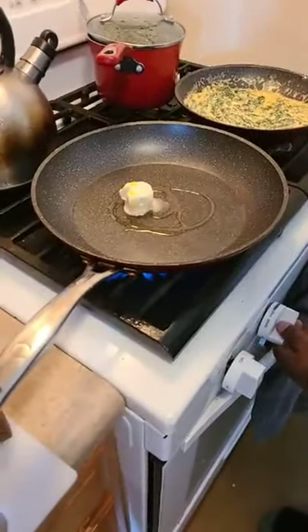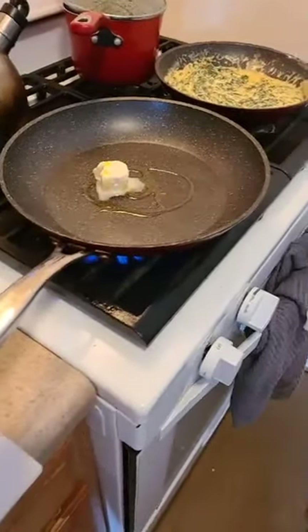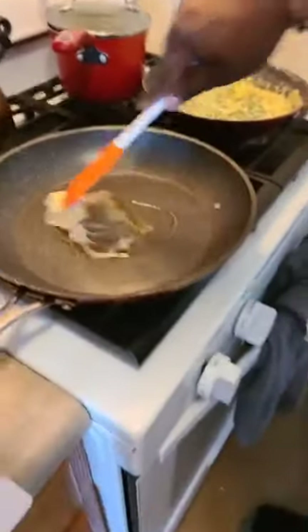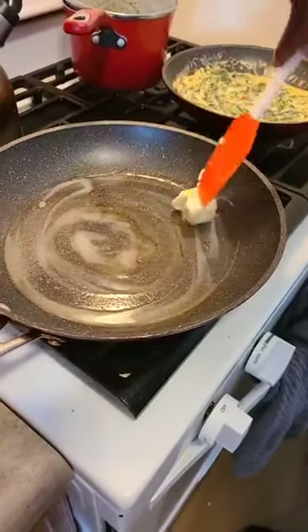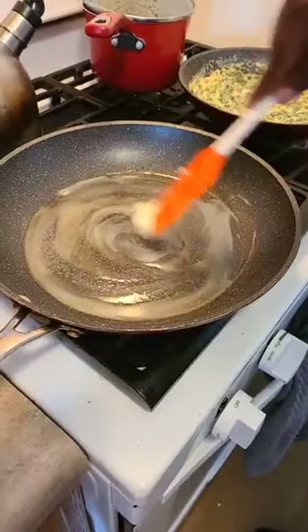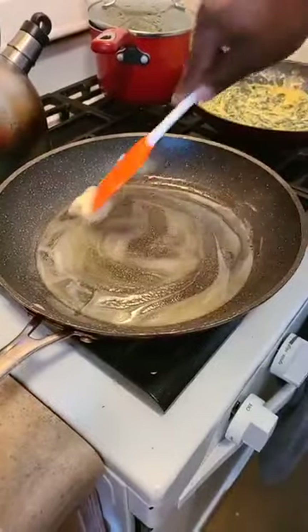We're going to sear our scallops. Pretty much I don't season my scallops ahead of time — the liquid actually releases when you salt them ahead of time. So you should salt them in the pan or right after you finish cooking. I usually don't season them at all, but you can if that's what you like.